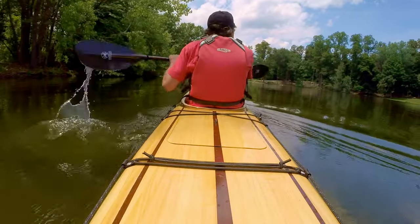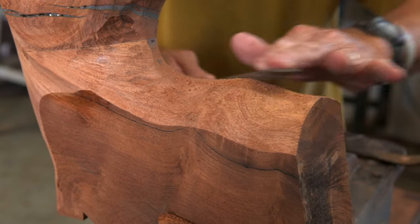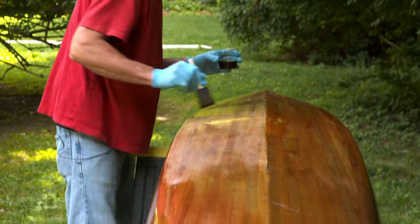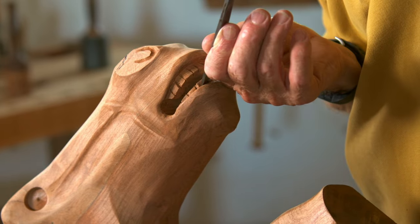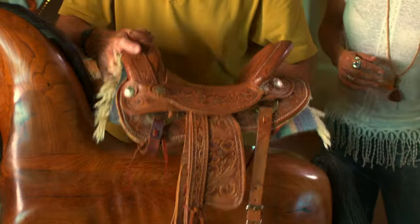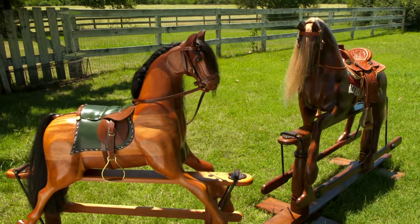All across America, incredibly talented artisans make amazing objects the old-fashioned way, by hand. On this episode of Handcrafted America, we're getting down to brass tacks. We saddle up and head to Fredericksburg, Texas to meet a woodworker who crafts rocking horses.